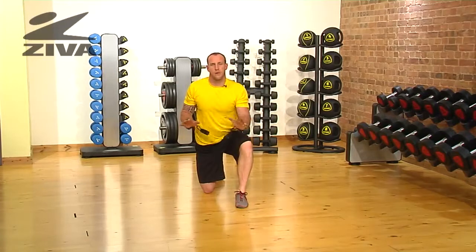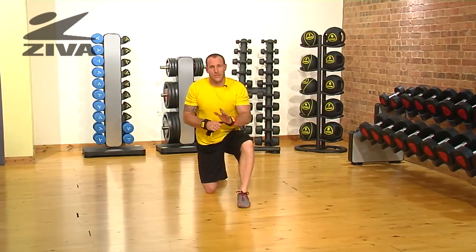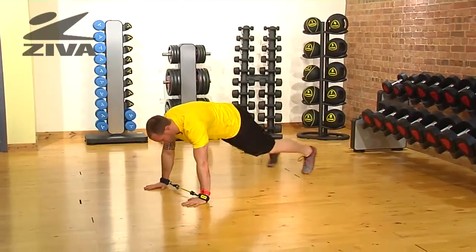Let's take a look at the Ziva lateral resistor in a prone position on a push-up. I've taken the cuffs and I've strapped them to my hands. Then I'm going to go to a true push-up position, so I'm prone.